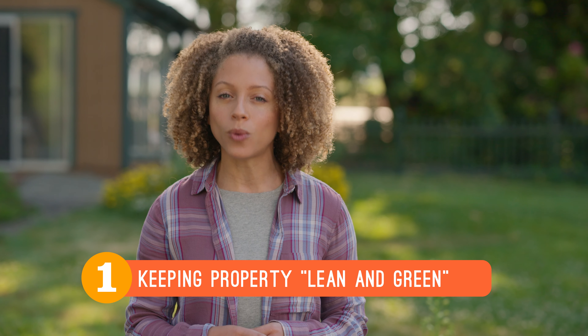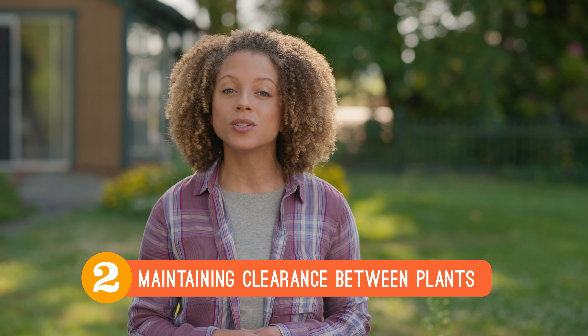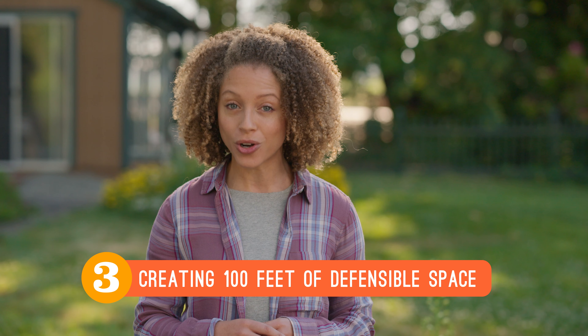Welcome back to our show, Seven Saturdays to a Fire Resistant Home, where we're learning simple tips to build a safer and more fire resilient home. In this episode, we'll continue to learn more ways to create defensible space. We'll start by showing you the right way to cut dead grass around your home. Then we're going to learn ways to create clearance between plants to reduce the likelihood of fire spreading. And finally, we'll learn why it's important to create a hundred feet of defensible space around your home.